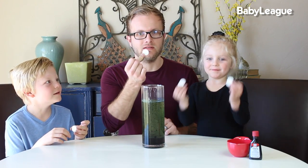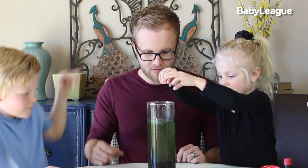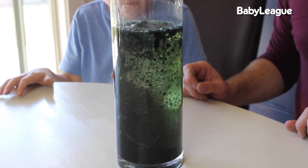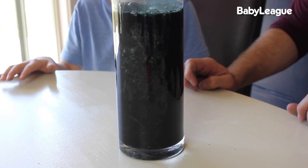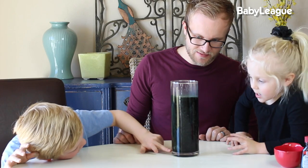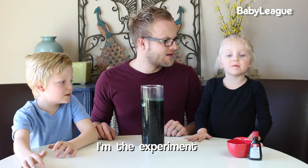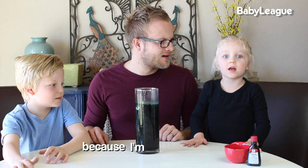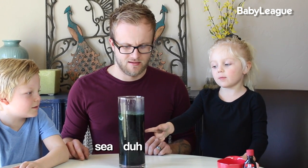We're going to drop in five tablets at once. Three, two, one. I can see the bubbles — can you see the bubbles? I see the Alka-Seltzer. Do you see it fizzing around? I'm the experiment iron because I'm the bestest — and also, see the bubbles!